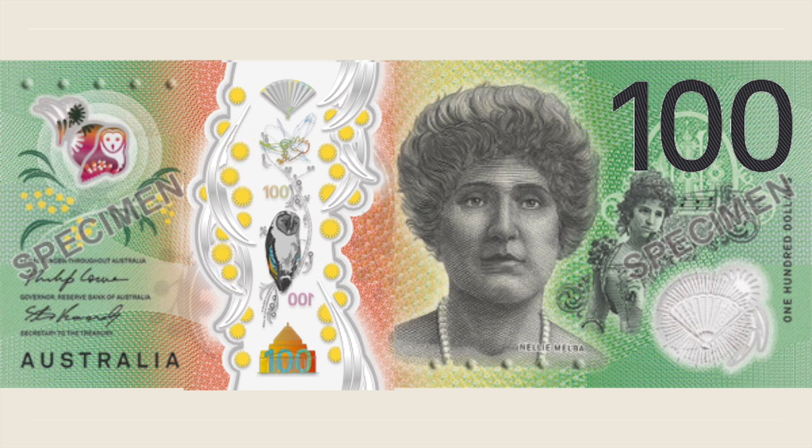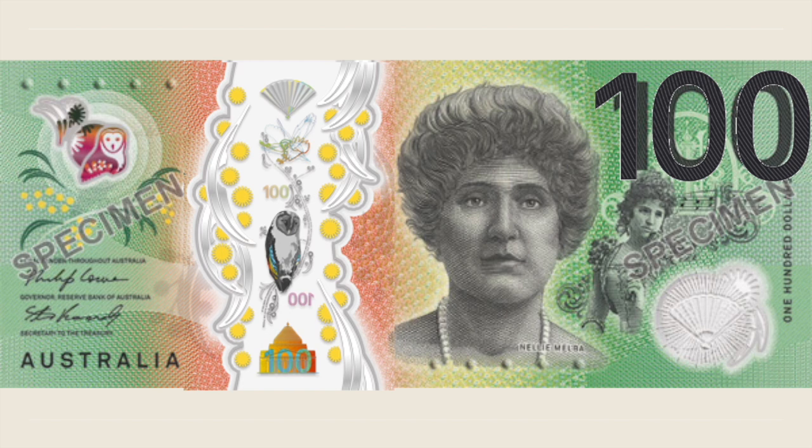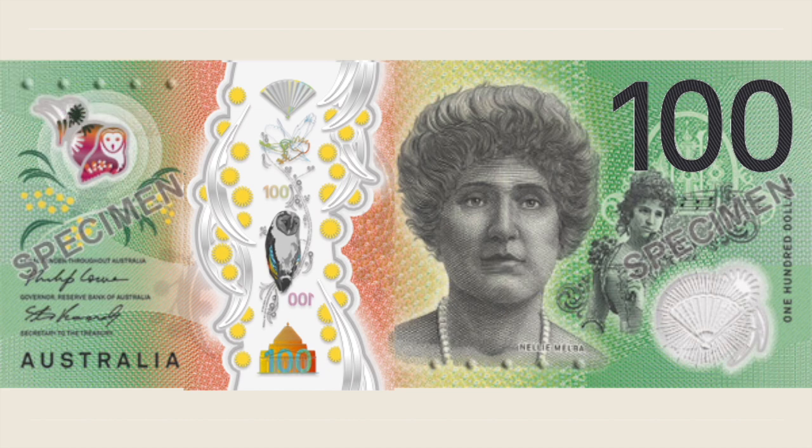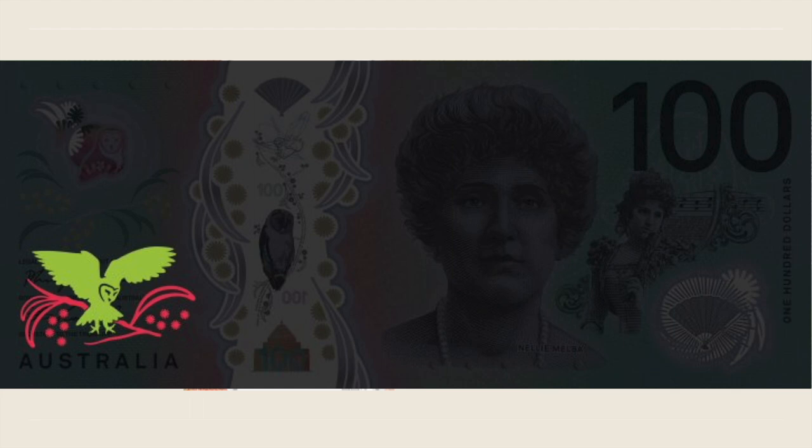On the opposite side, the large-size 100 in intaglio printing helps to easily identify the banknote value. A tactile feature is inserted in the form of five raised bumps on the left. Microprinting is in three different locations, and the note under UV fluorescence reveals a green owl on a red branch of wattle.